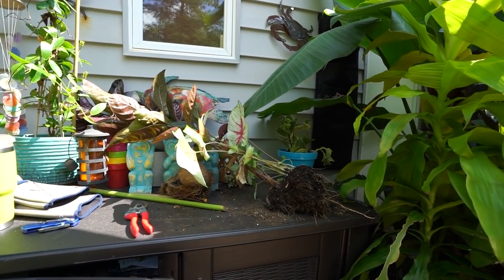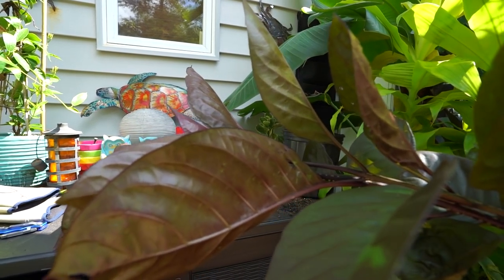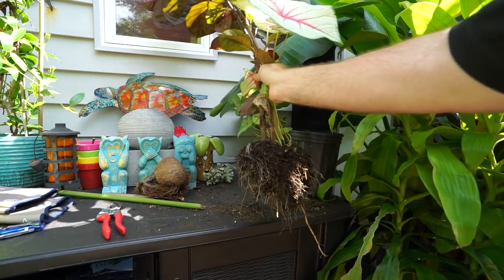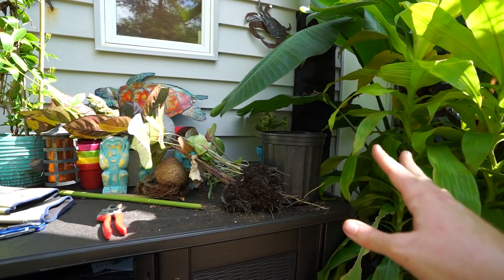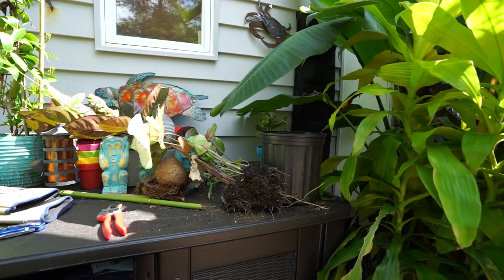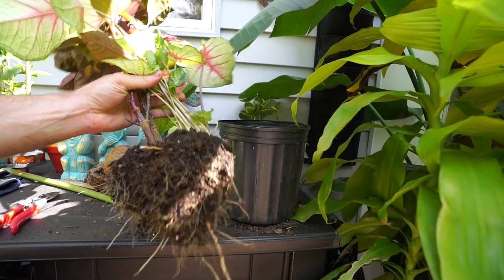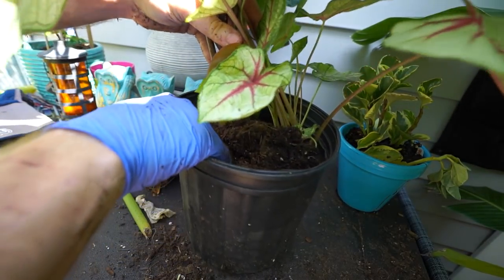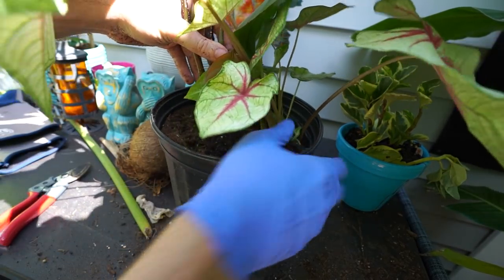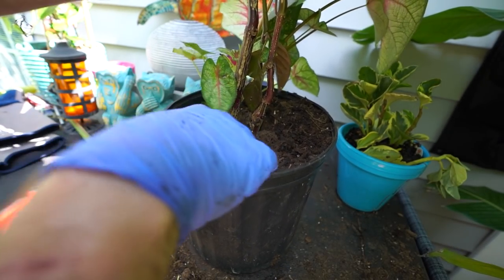Recognize this one? This is the pseuderanthemum black varnish — this was potted up with my acanthophoenix palm. I had talked about in the garden tours wanting to try and bring this in for the winter. The palm goes off to a greenhouse, but the greenhouse only takes care of the palm trees — anything planted around them they don't guarantee. I accidentally pulled up one of the caladiums that was in the pot with it. These pseuderanthemums are pretty thirsty plants.